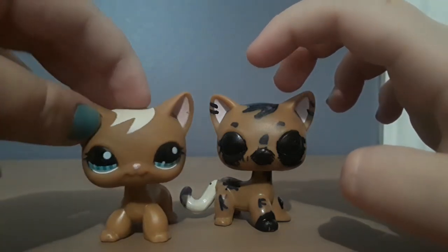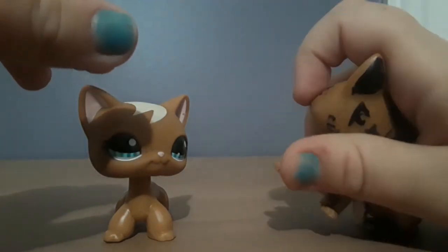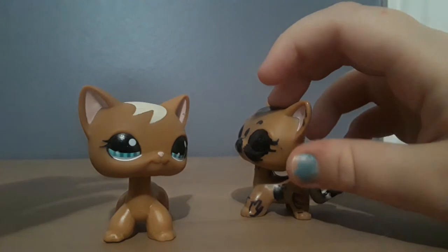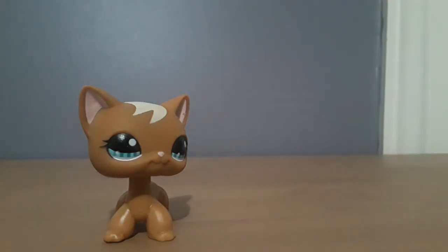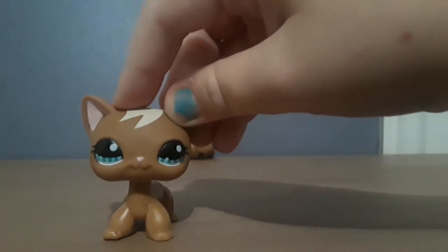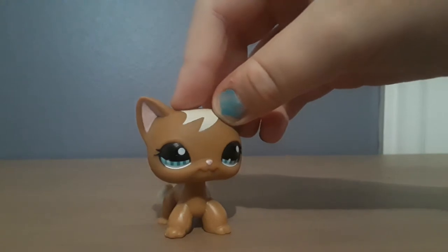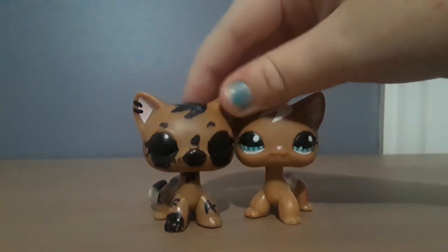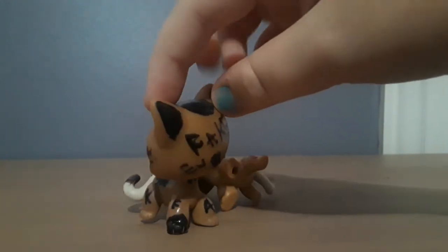It's also more common for fake LPS to have horrible paint jobs — that's one thing. And sometimes they're just crappy quality and you can just tell they're fake right away. Nobody likes fake LPS, so I'm glad I got the real one because she's super cute and way better than the fake, obviously. Sometimes fake LPS are also kind of glossier than normal LPS.